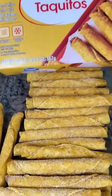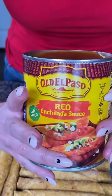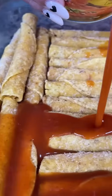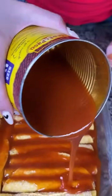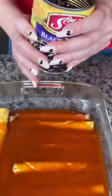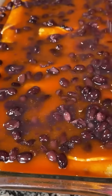I have my frozen beef taquitos here — you can use chicken if you'd like but I like the beef ones better. Just arrange them in your pan right out of the freezer. Next we have some red enchilada sauce — the big can — and we're just going to pour this all over the top of the taquitos, enough to cover them all. Then I like to take a can of black beans — these are so good and hearty — and sprinkle these all on top. I drain the beans but a little bit of liquid left is totally fine.